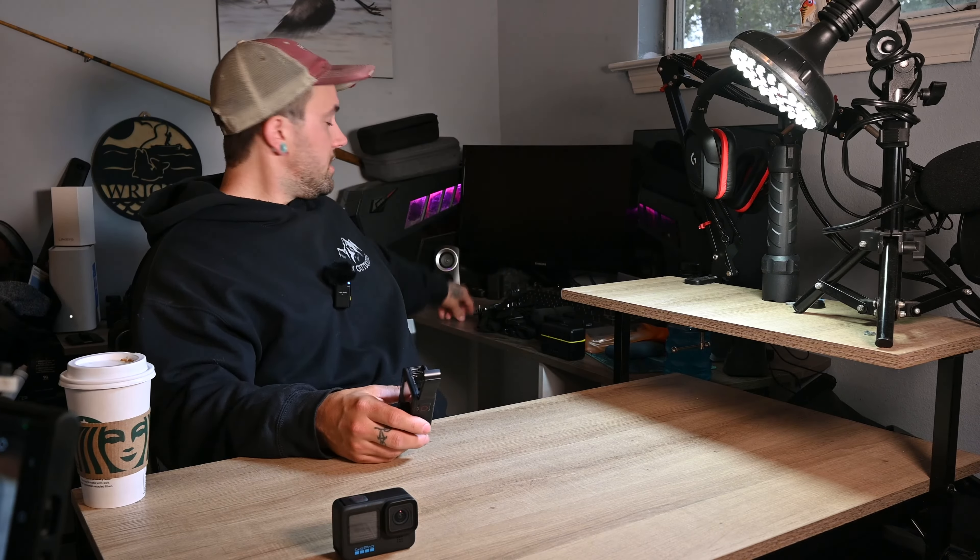What you can do is plug that USB-C right into the port there, and then take the other end and plug it into a power pack like this. These are what I use to power both of my GoPro cameras when I'm out filming. Both of these are 10,000 milliamp hour power packs, and that's plenty to get me through a day or even two days worth of filming on a single charge.